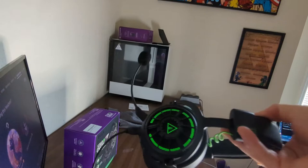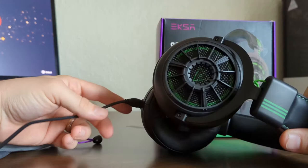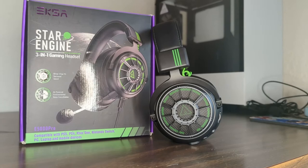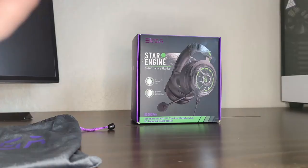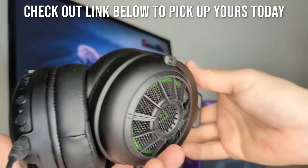Overall, this is honestly a really good headset — lots of great features, comfortable, good audio quality, and a great price. If they can work out the minor accessibility issues such as the volume and mute mic placement, as well as having all features available when plugged straight into the controller, this would honestly be the best budget headset I've come across. If you want to pick up this headset yourself, there is a link down below. Let me know your thoughts on the StarEngine Pro Gaming Headset from ESCA. Thanks for watching and I'll see you in the next product review.